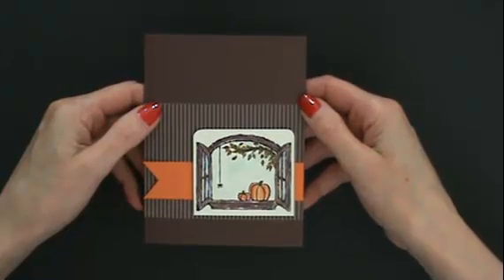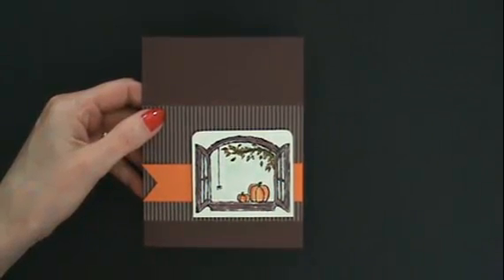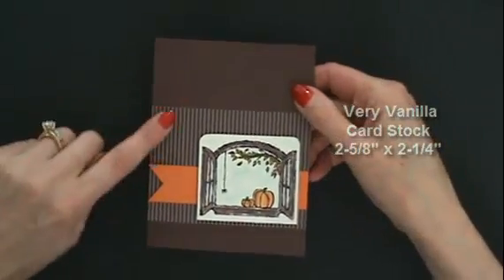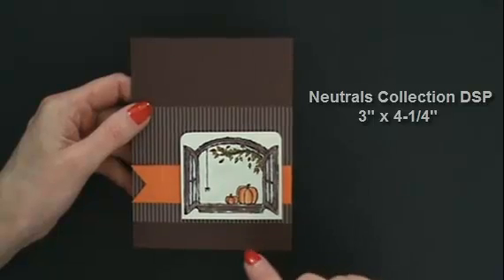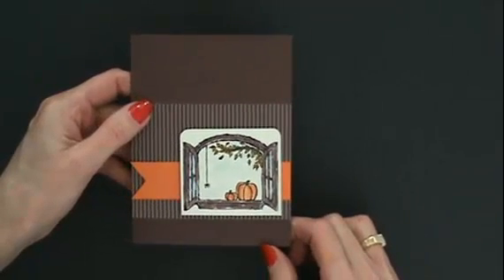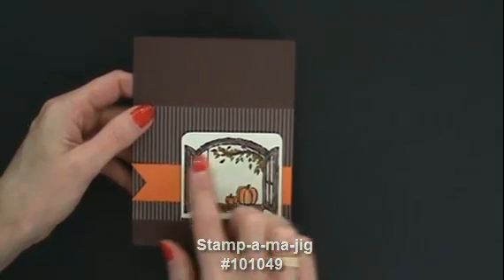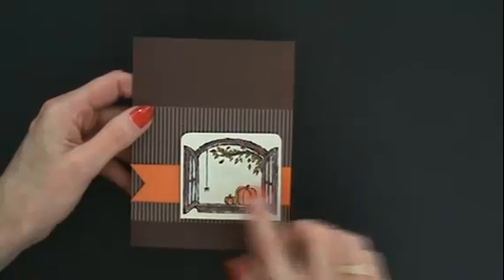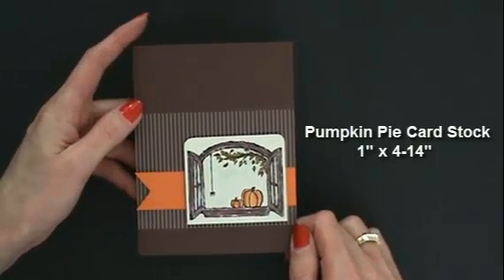Here we are with the finished Cottage Window card with the watercoloring done — didn't that just turn out so lovely? My pumpkin is done in pumpkin pie and tangerine tango for some accents. I colored the window with chocolate chip, and that's the same as my card base, and my neutrals designer paper series stack. We've got our tree branch with old olive and chocolate chip and more mustard and Cajun craze for our coloring, and just a strip of the pumpkin pie cut with the fishtail. It's a very simple card, but isn't that pretty?